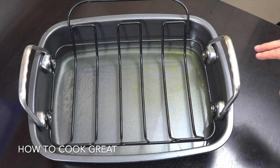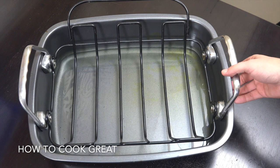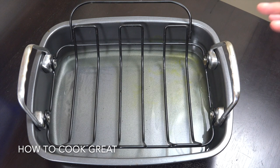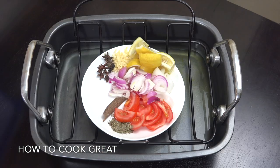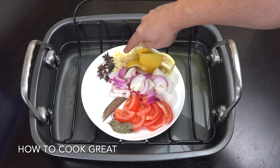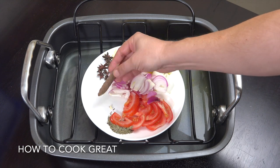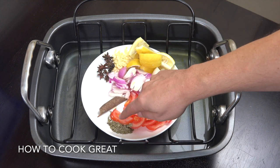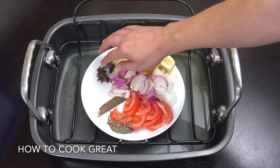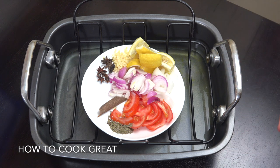I'm going to be cooking these chickens in the oven in this dish, using a rack. Underneath that rack you can see I've got about half a centimetre of water. We're going to flavour that water now. On the plate I've got a lemon, a tablespoon of garlic, one decent-sized chopped onion, one tomato, a nice stick of cinnamon, two teaspoons of dried thyme, and some star anise which I think are beautiful. We're going to drop all of that into the water and then put our chicken on the rack.